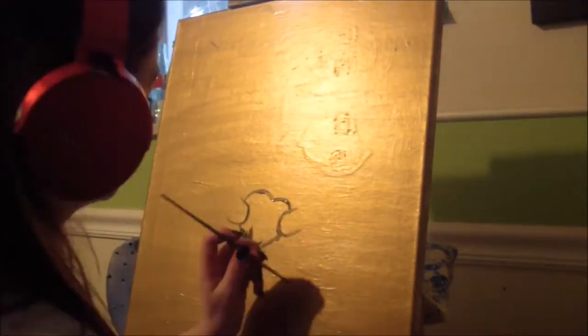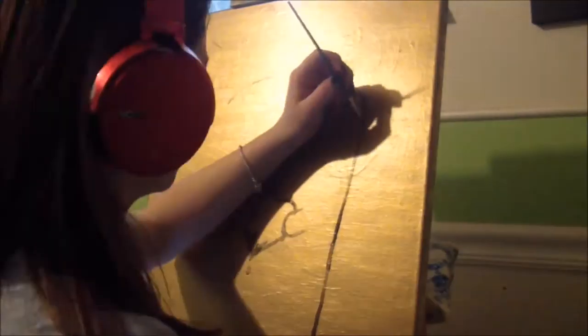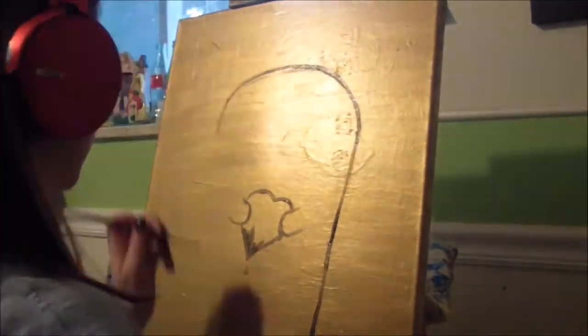Now I'm just starting out on the outline of Mr. Monster. I started by coloring in the heart first, and now here I am painting the outline.